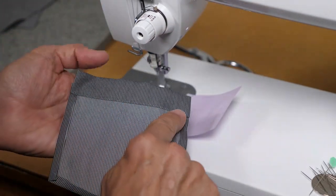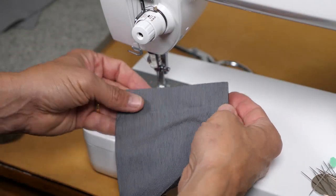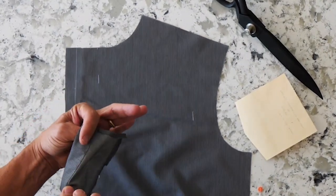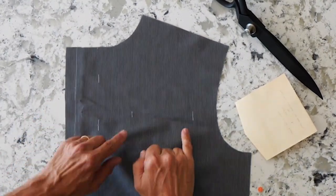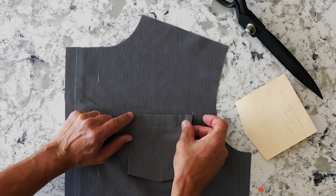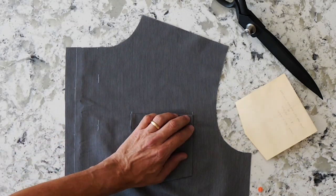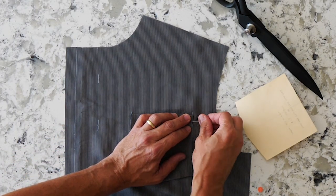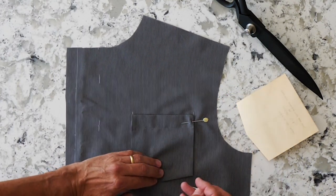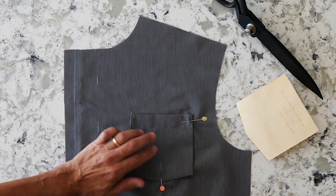Now we have that stitched into place — I captured it really precisely at the edge. I'm ready to place it onto my garment. I've stitched the top hem in place on the pocket and I'm ready for placement. Here are my placement guides — I'll place it right there and pin it at the upper right-hand corner, at the point, and the other corner.